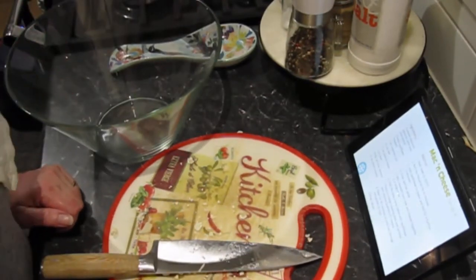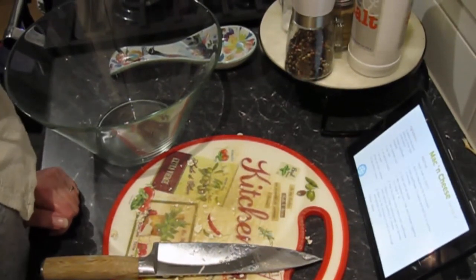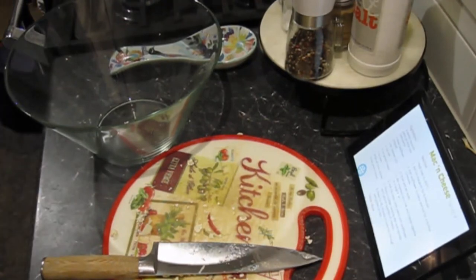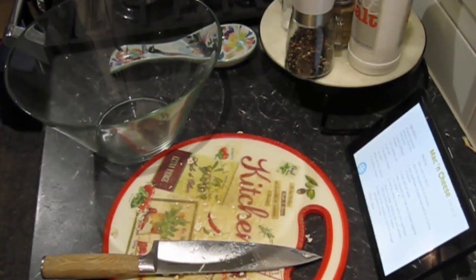Now while that's cooling, I will mix creamed corn, milk and cheese together in a large bowl. Milk. Cheese. Oh, more cheese — lots of grated cheese.